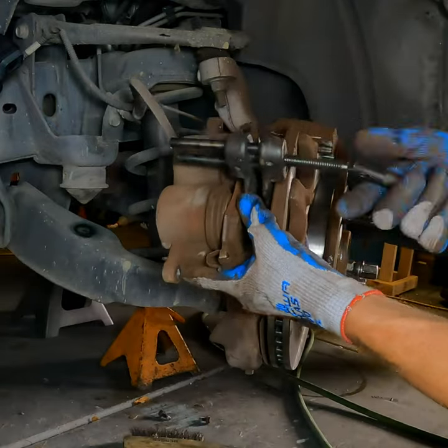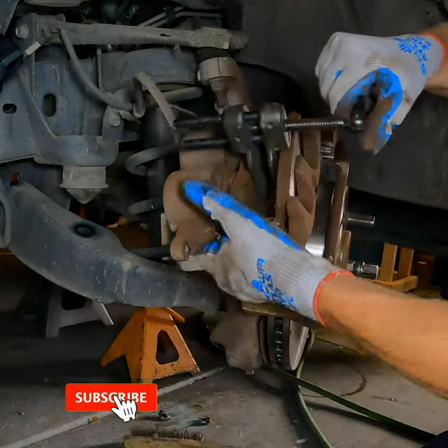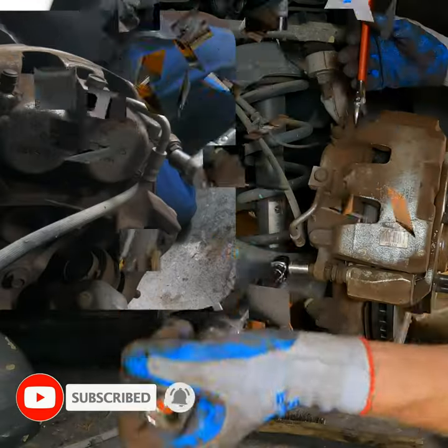I'm going to be using a caliper compressor. There are many different types of designs of caliper compressors, and whatever one you have, feel free to use it in the fashion it was designed for.